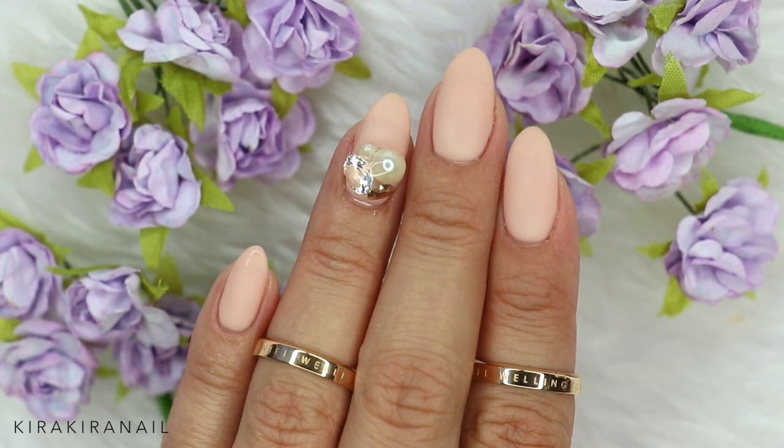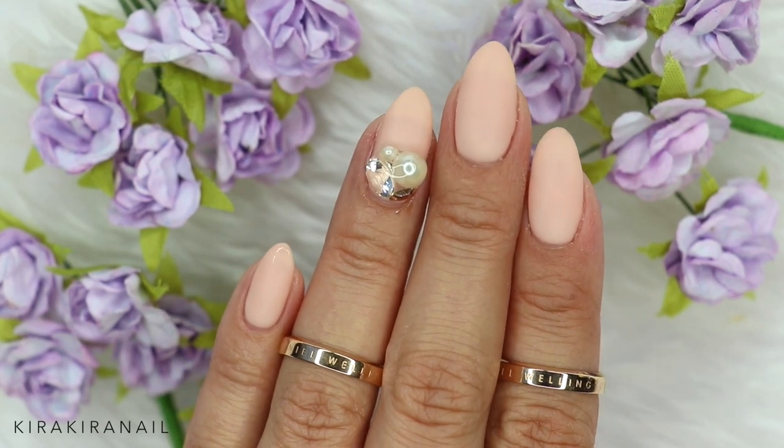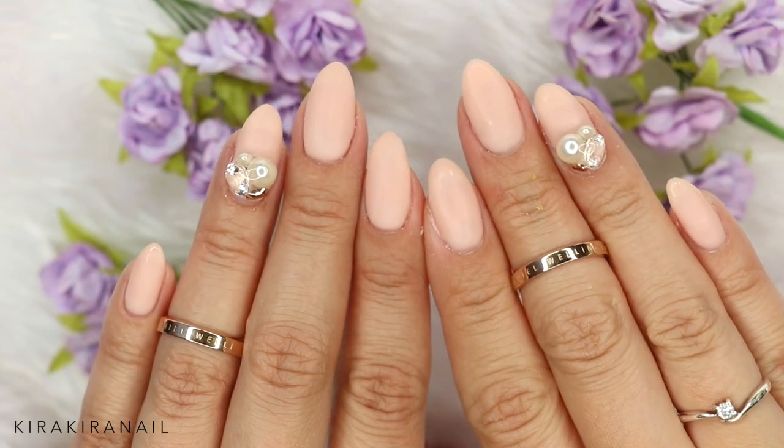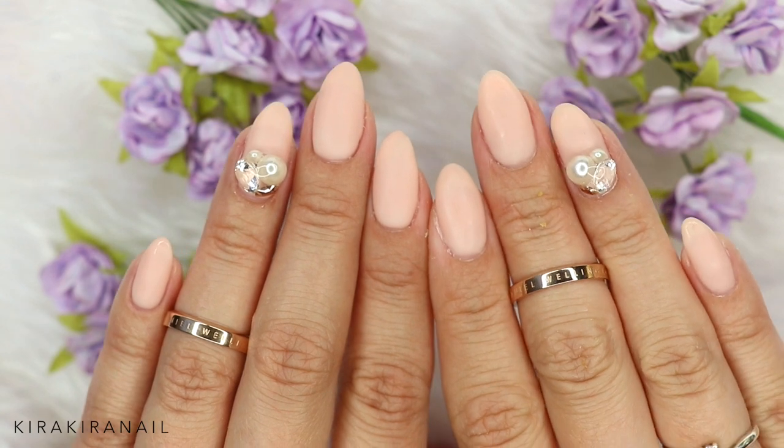Hi guys, and welcome to a new video! This week I'm gonna go to my best friend's wedding and I'm gonna be one of her bridesmaids. Those are the nails I'm gonna wear and I'm gonna show you how I achieved them.